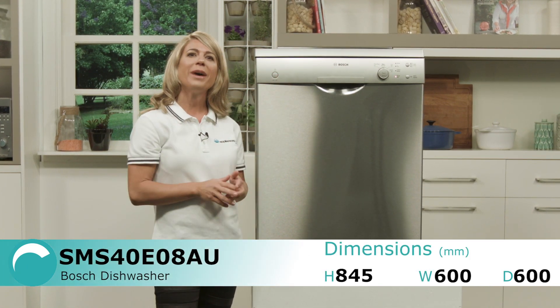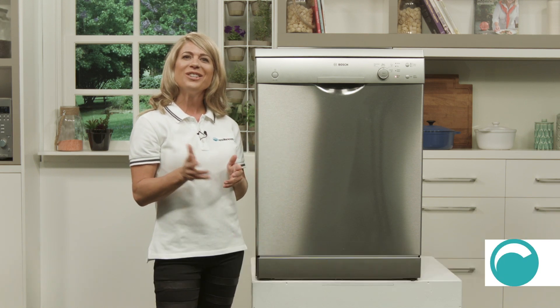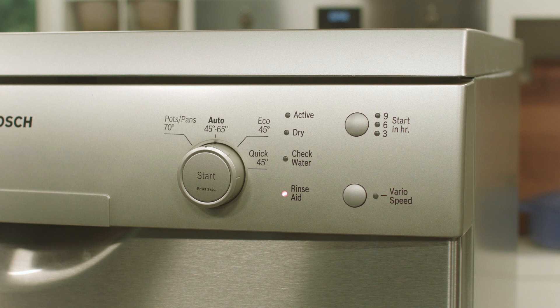Now looking at the front here, the dishwasher is managed using a program selector and integrated start button. Here you can select one of four available wash programs, including an efficient economy setting and a time-saving quick wash that produces the same great washing results in up to half the time.